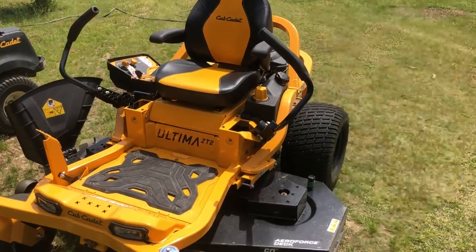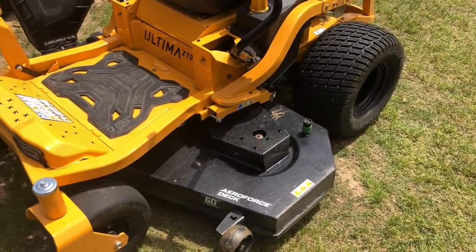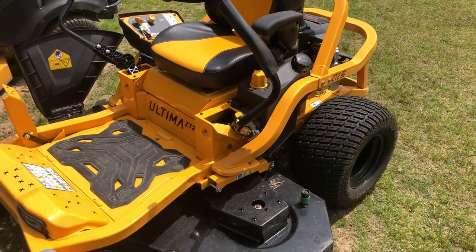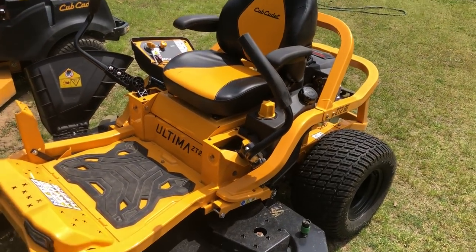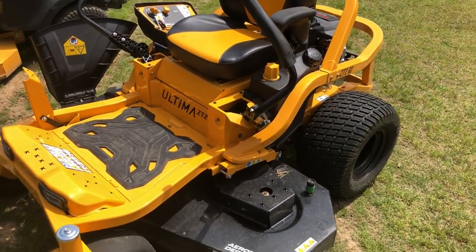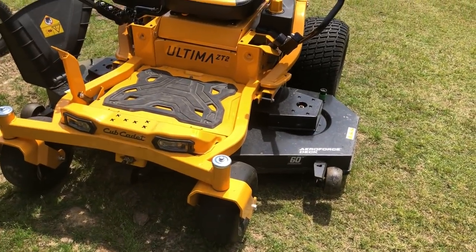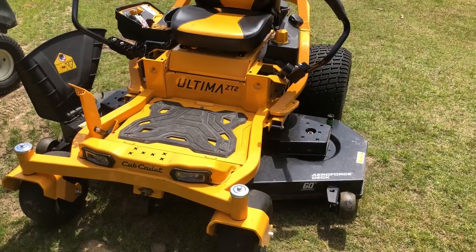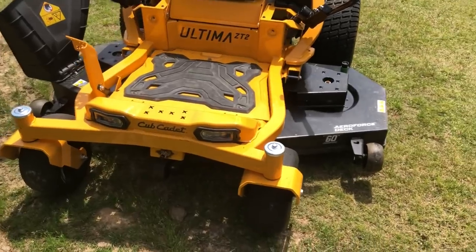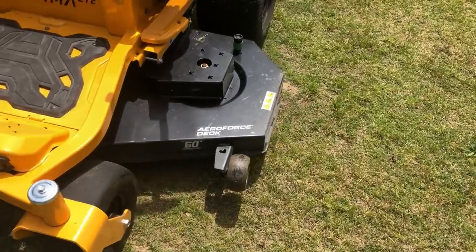I'm not going to go into all the details — I don't know everything about it. I'm just going to give you an overview of some of the things I like and the things that stand out compared to other mowers on the market, to help others decide if this is for them.